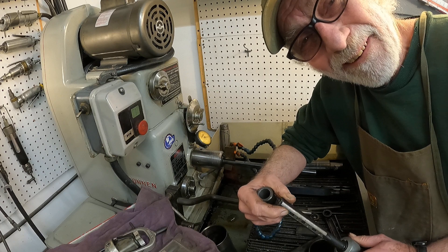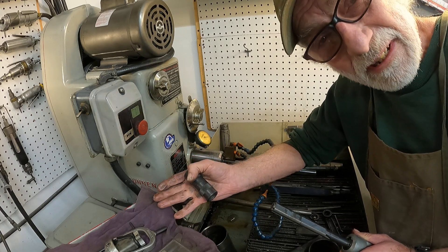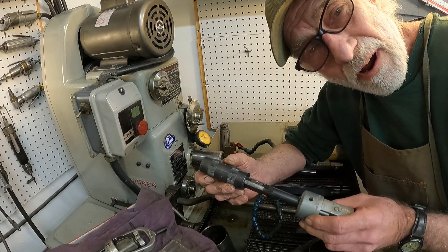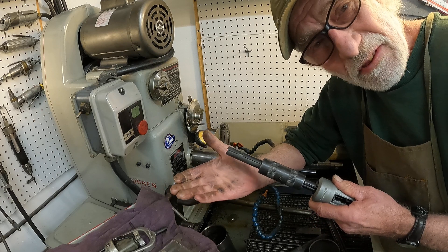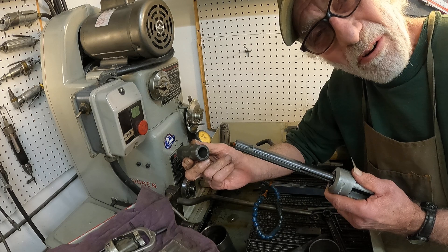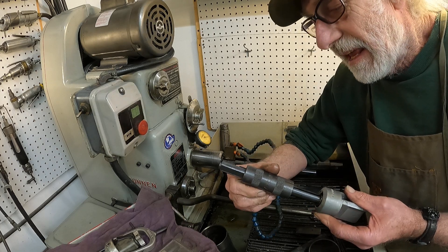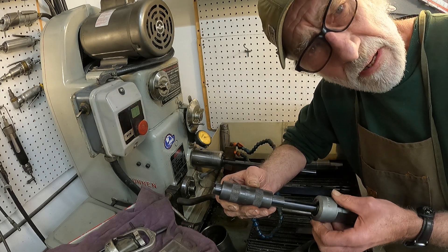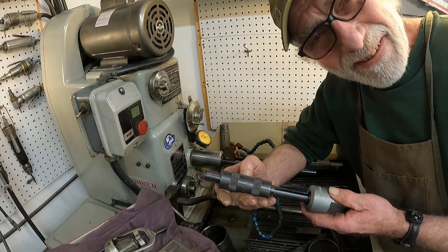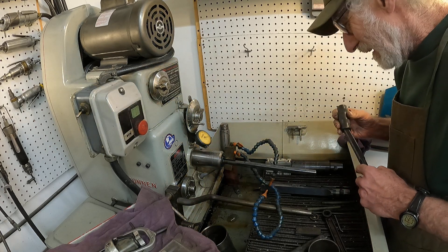I've heard people refer to operating it as a black art, but in reality it's a hands-on machine. If something is not true, you can feel it when you're operating the machine, and then you can manipulate how you're working the work on the mandrel. I'll show you how the truing sleeves work and some basic stuff so you can get going — I've had some pretty good teachers on this machine and I'm glad to pass it on.